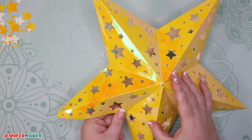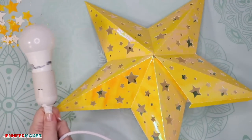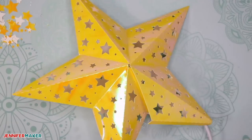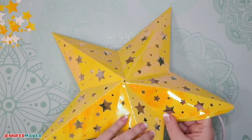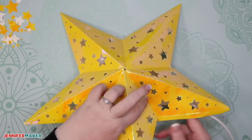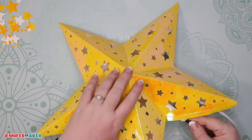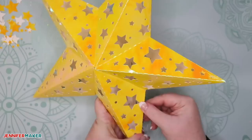Now there are two tabs left to do. Before we do those, it's time to put in our lighting. Always test your light first before you put it in. Make sure your light bulb is in as well. Then go ahead and put it in — the cord will come out of where that crescent is at the point of the star. Now we can glue up the rest of our paper star lantern. Start with the tab closest to the center of the star — put a bead of glue there. You can at least press down on it, and your star should be pretty well formed and supporting itself. Then glue the last tab, press and hold until the glue sets.